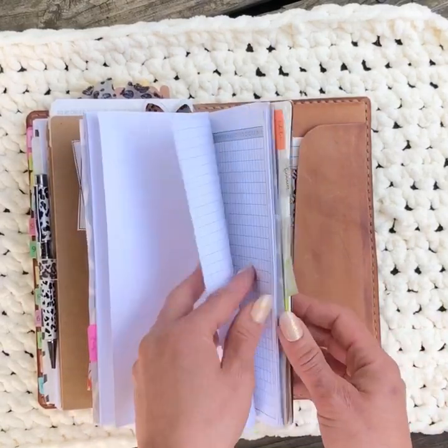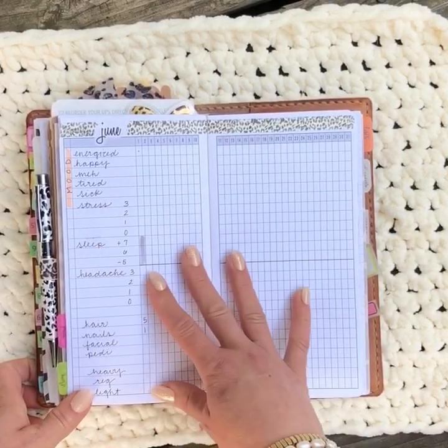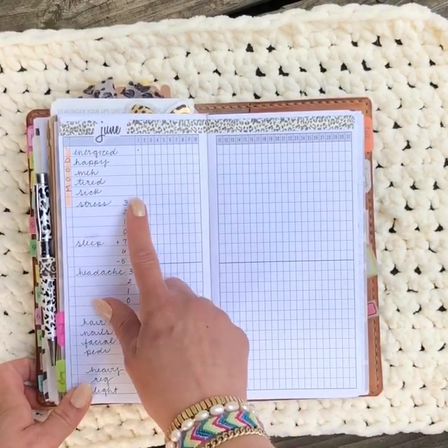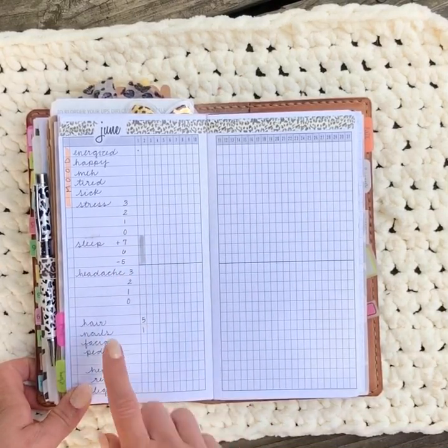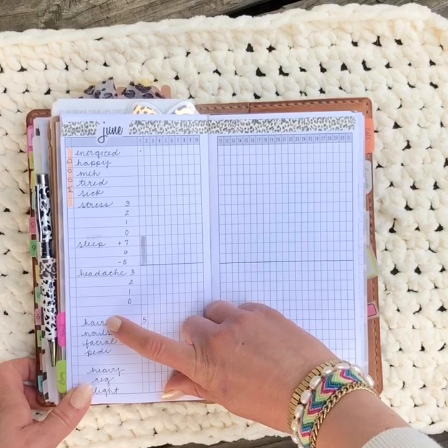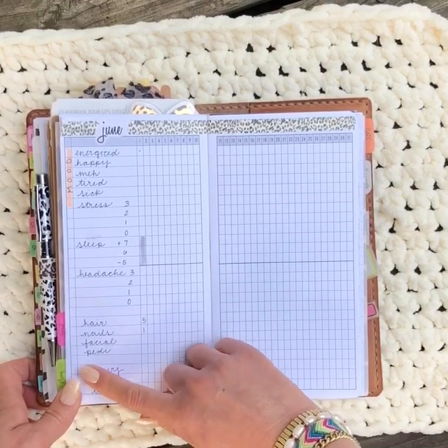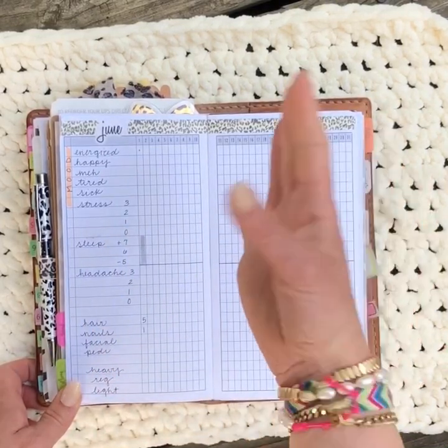Banded to that is another wellness-type insert — my personal wellness tracker. I keep a tracker like this in any planner I'm in. I track my moods, stress level, sleep, and headaches, and now I also track when I wash my hair, have press-on nails, do a facial or pedicure, and my monthly cycle. Here's what it looks like blank, and I share completed versions on my Instagram.